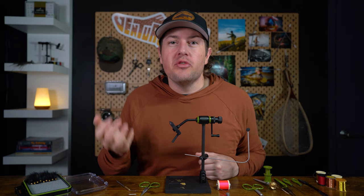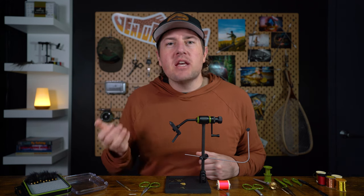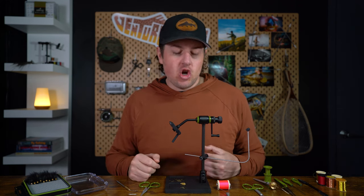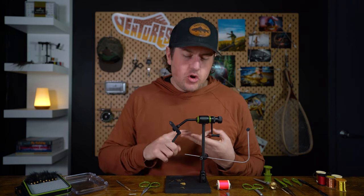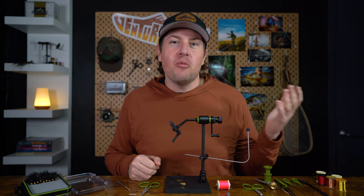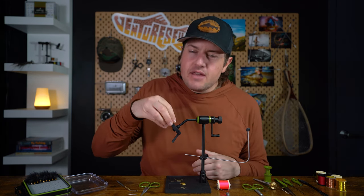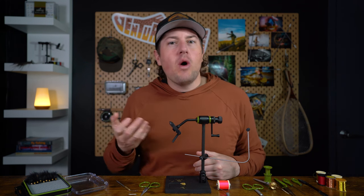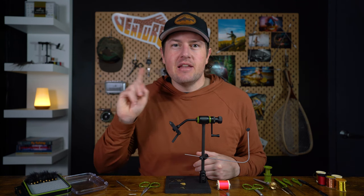Now as we start to run through these techniques, you might be saying, well, that's obvious. But as a beginner fly tier, if you're not able to master these right off the bat, you're going to have more difficulty tying flies, those flies that you do tie might fall apart while you're out there on the water, and you might even ruin the jaws on your vice. We don't want those things to happen, so let's dive into fundamental technique number one.